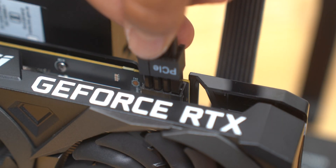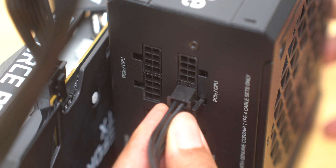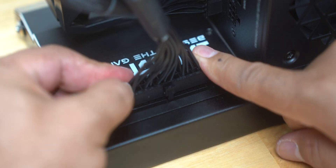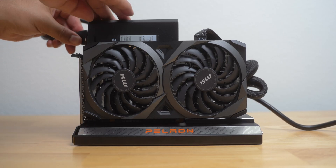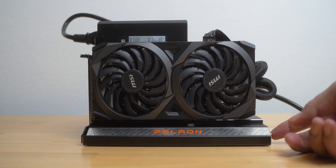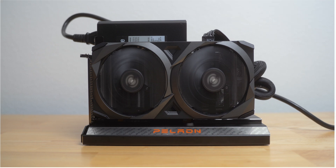Once that was done, it was just a matter of plugging everything in. One PCI-E cable connected the graphics card to the Power Supply, and another cable connected the Power Supply to the dock. I checked the connections by plugging in the power cable and turning on the Power Supply. I was pretty sure everything was connected correctly when I saw the fans on the GPU start spinning — definitely a good sign.